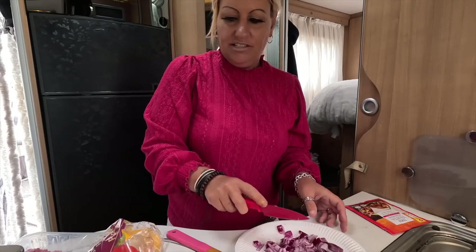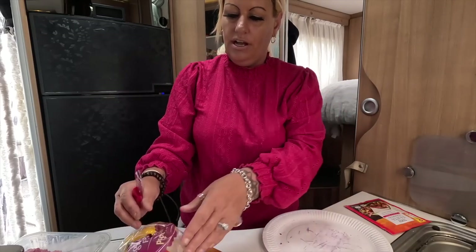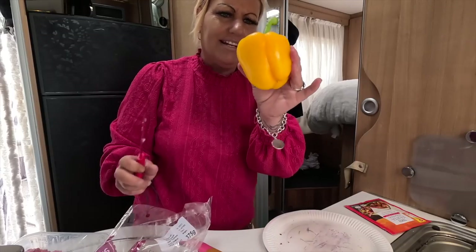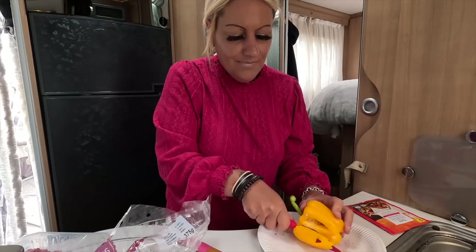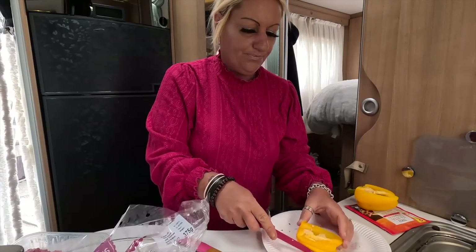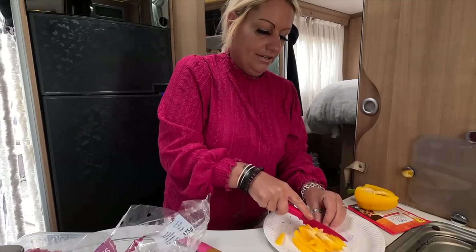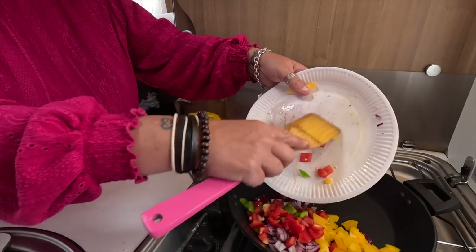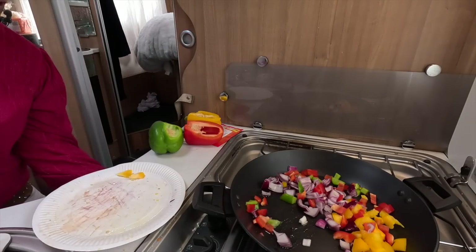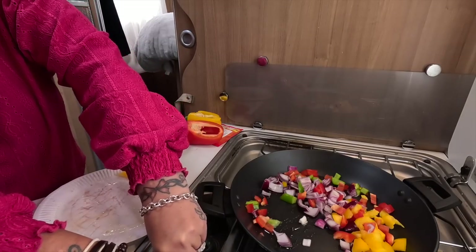So it obviously ain't urgent, which is good news. I'm gonna fry these off first and then dump the mince in. He always likes the yellow one - I don't, I prefer the green and red - so just a little bit of each. Right, there we go, let's get those fried off.